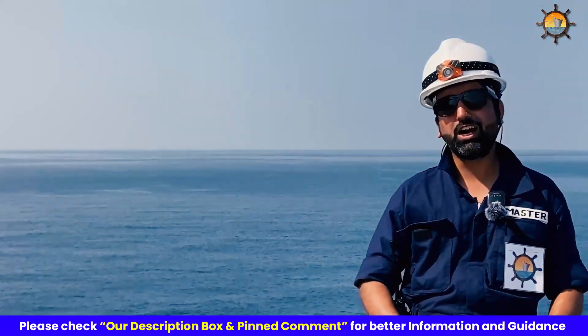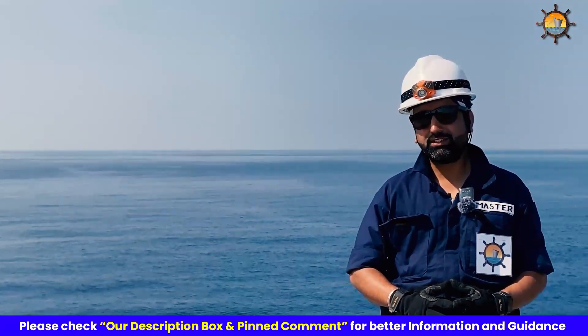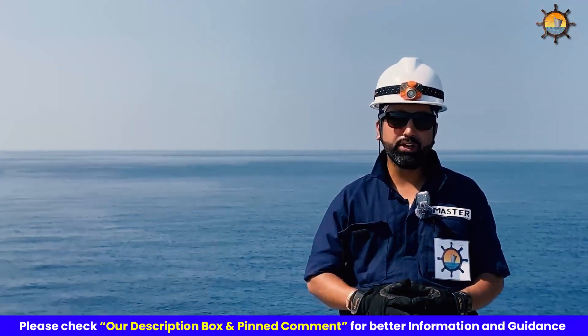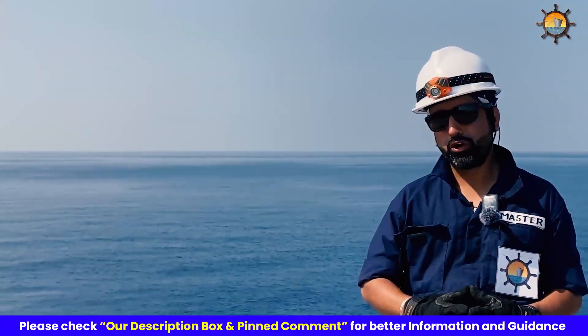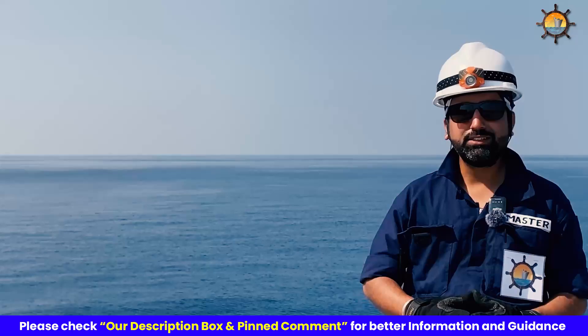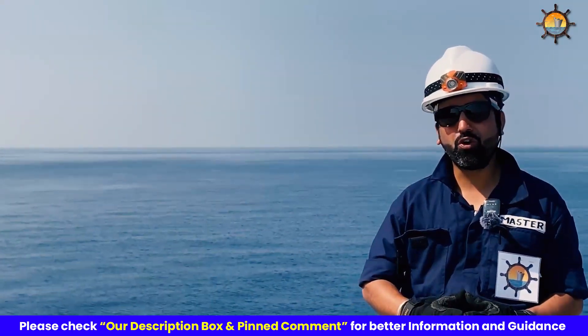Congratulations! You have now learned how to properly don a life jacket. Remember, safety at sea begins with preparedness. So always try to practice wearing your life jacket the moment you go on board or during weekly drills on board. Thank you for joining me on this journey to the world of life jackets. Stay safe, stay afloat and embrace the adventures that the sea has to offer.